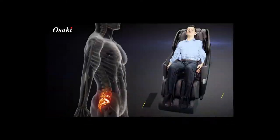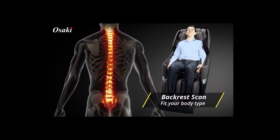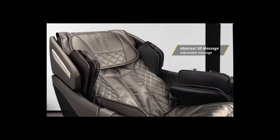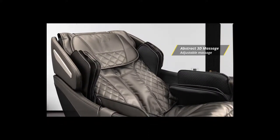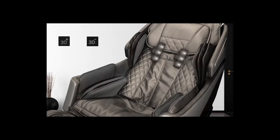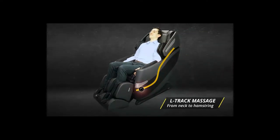When you first sit in the chair and choose a massage, it will use the computer body scan to measure the dimensions of the user in the chair. Experience one of the most customizable 3D massages available. The 3D massage system allows the user to adjust how far the rollers come out from the back of the chair. The SL Track roller system massages from the neck area through the upper hamstrings while following the natural curvature of the spine.